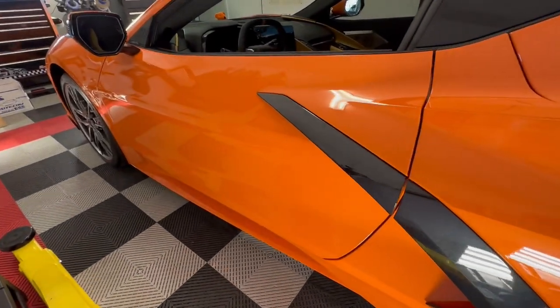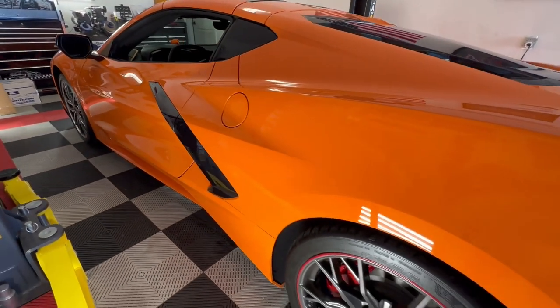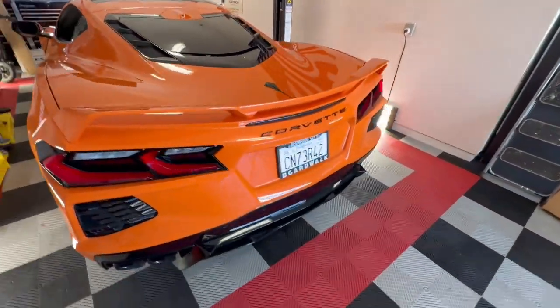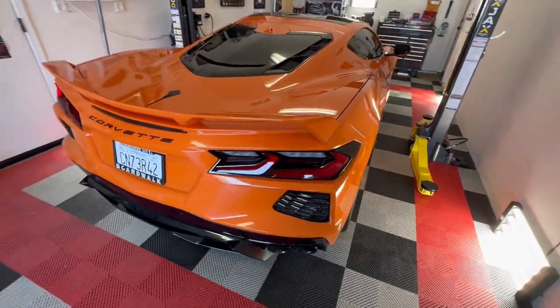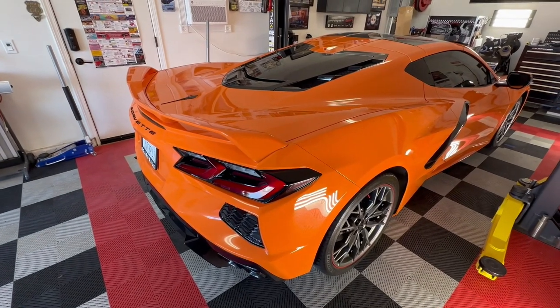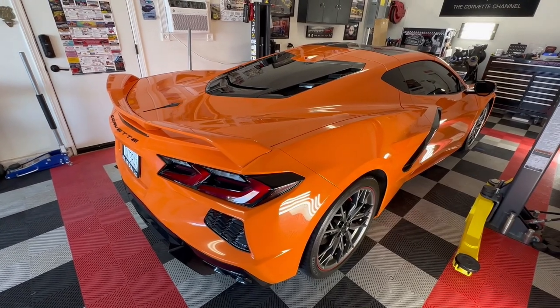We're going to be putting the 5VM side skirts from Sagala on here as well. I just want you guys to see what we do here in the shop. This will be the first Sagala install that we do, and from what we've looked at already, the finish is just awesome — I'm expecting this to really turn out really nice.